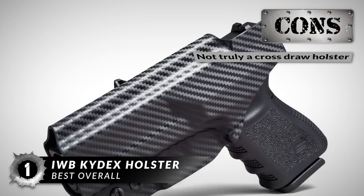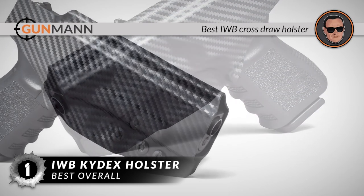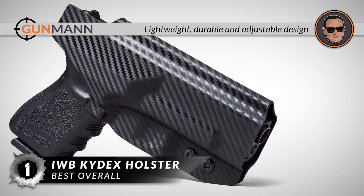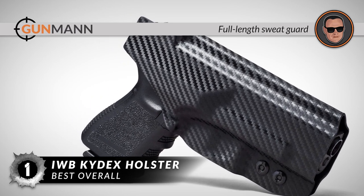However, it's not truly a cross-draw holster — more of an IWB with cross-draw potential. Bottom line: it's the best IWB cross-draw holster. It uses lightweight and durable carbon fiber material, has an adjustable design, and features a full-length sweat guard for protection against moisture and full-day comfort.